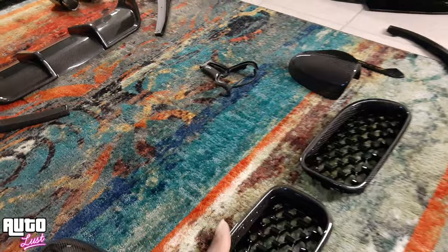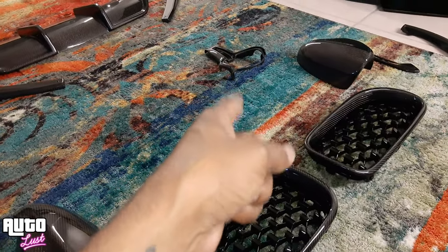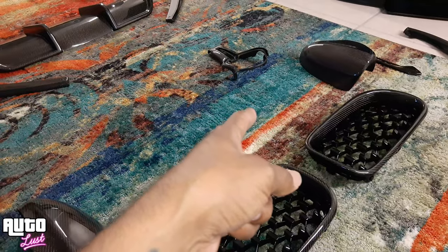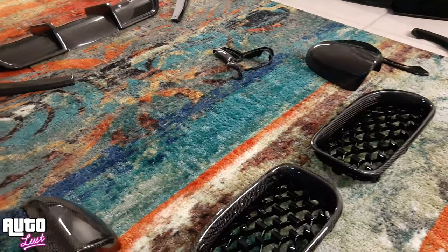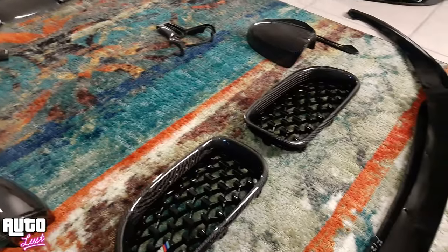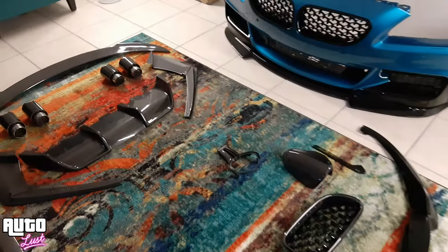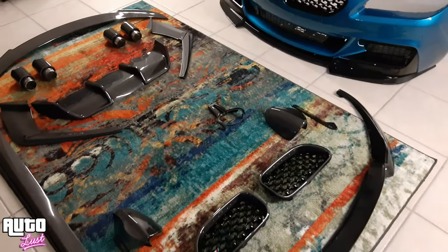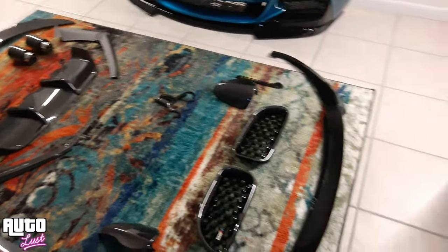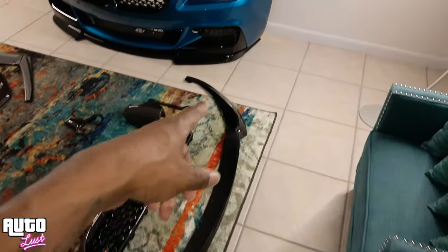The only thing we're waiting on is the steering wheel to go with that steering wheel piece, and I think that'll be the entire kit. You guys know the entire roof also comes carbon fiber, so it's going to be gorgeous.